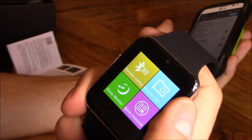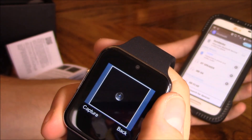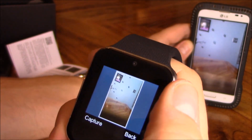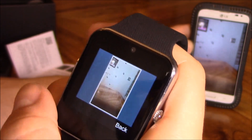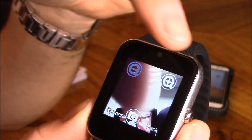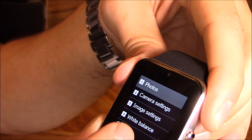You can also take pictures with it using remote capture. Here's the camera that's built into the watch right here — you click on that and basically that's the camera right there, and there are some options right here.